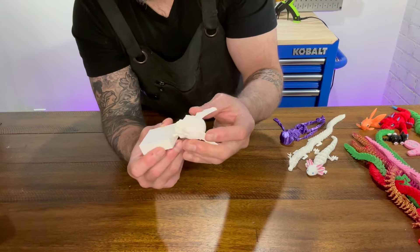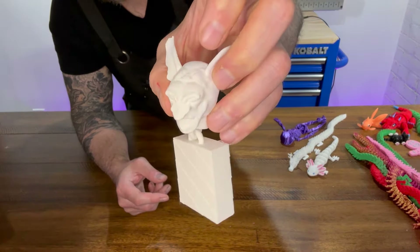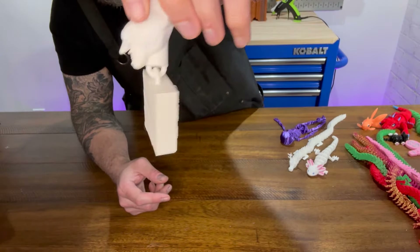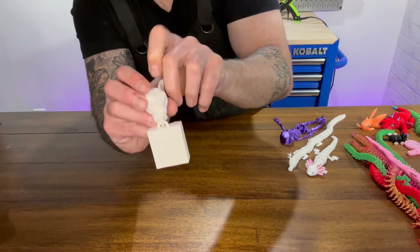The joint actually looks pretty good and you can see it's thick enough. This is about the size I would make this flexi. Obviously a lot more design needs to go into this, but this was just for the tutorial of making the joint.